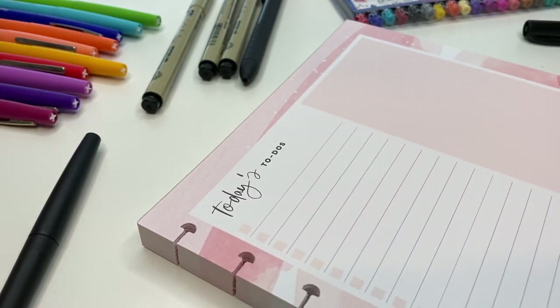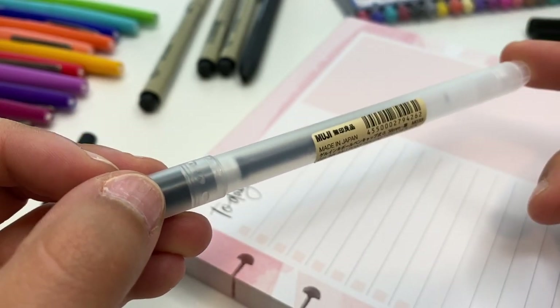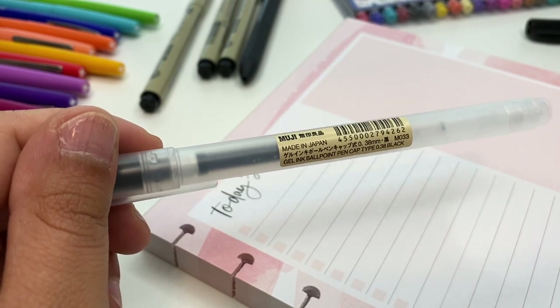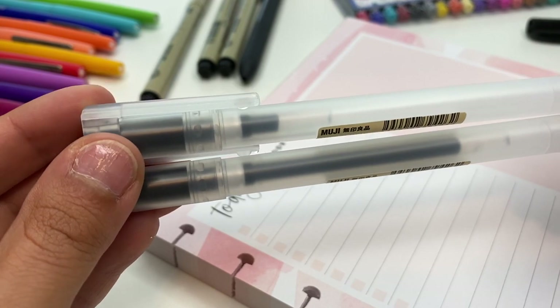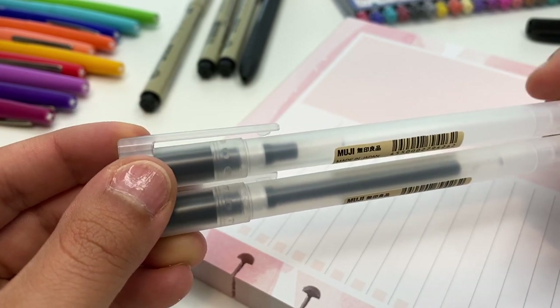What I'm writing on is a block pad from the Happy Planner, and if I can find a link for it I will link it down below as well. My number one favorite pen for my planner is the Muji pen, this is in 0.38. I literally only write with this pen inside of my planner. I've noticed that the ink goes by really fast - the top one is the one I've been using and the bottom one's brand new, and you can see I'm almost out of ink. That's why I only use it in my planner and don't use it for anything else.